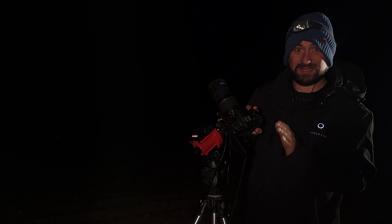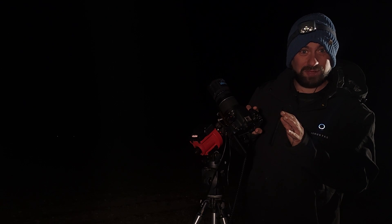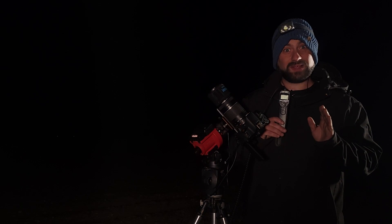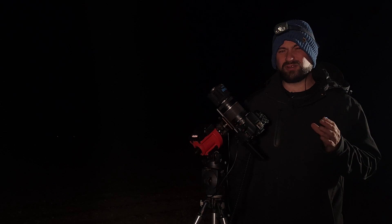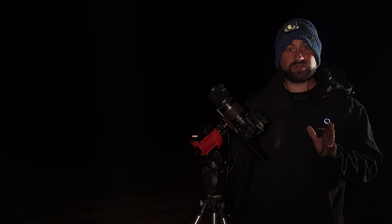Now that I've got everything in focus, I turn on live view and point up at the sword in Orion's belt to center up the Orion Nebula. Once the Orion Nebula is centered, I program my intervalometer to take a 120-second, two-minute test shot. The test shot looked really dark — we could only really see the core — but that's very common and I wouldn't be too worried about it. I kind of liked it, so we're going to roll with that.